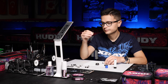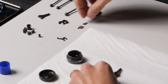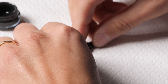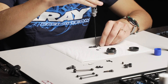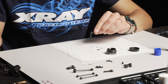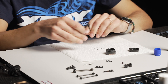Take the outdrive and put it onto the driveshaft, then put the little pins in. Tighten the set screw and make sure it's nice and tight so it doesn't come loose during running. That rear driveshaft is done.